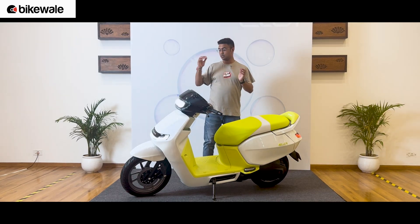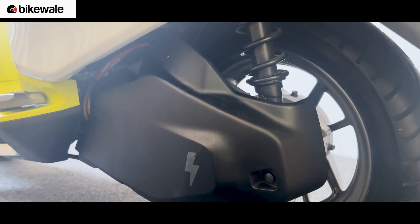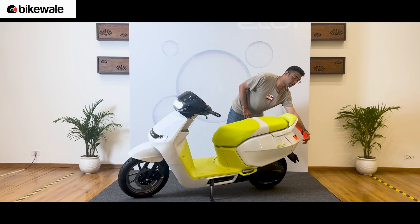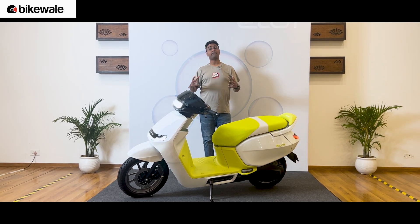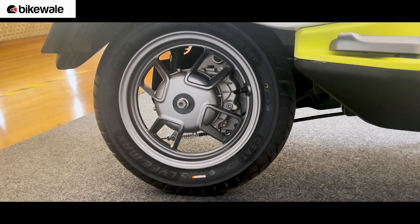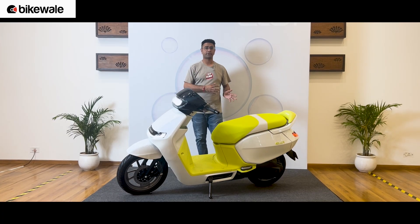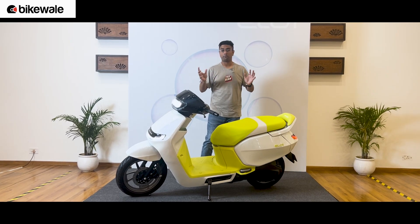Underpinning that frame is a new telescopic fork at the front and a monoshock at the rear with a lot more travel than what you find on the 450X. You also have different wheel size options. This concept has a 14-inch front and 12-inch rear, but you could have a 14-inch front and 14-inch rear, or even a 12-inch front and 12-inch rear. Depending on the application, this platform is quite modular.